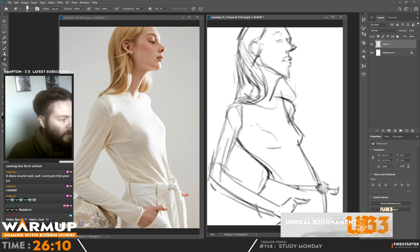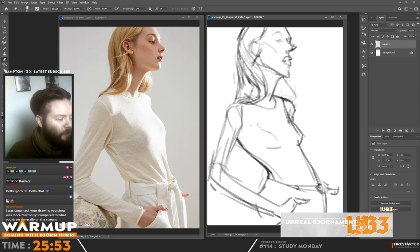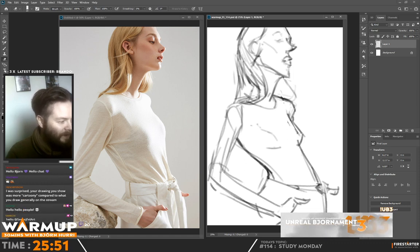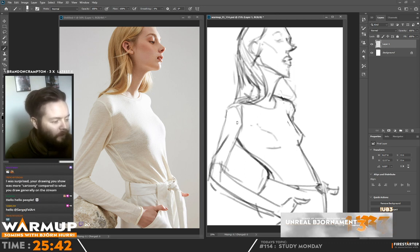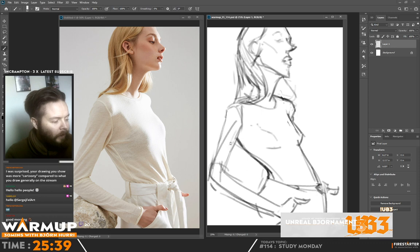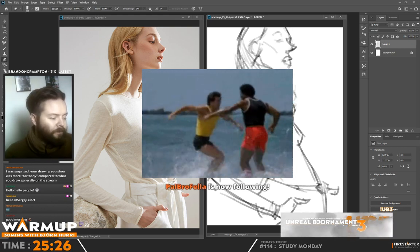Obviously I'm not trying to be accurate with the shapes, but I'm going to try to be accurate with the light. For all you new people, this is a half-hour-only stream. The benefit is that it's daily at exactly the same time — so if you want to come back, just remember what time you're watching now, and I'll be on stream again tomorrow. Every Monday we do a study; all other days we do random topics you choose.